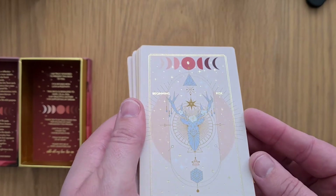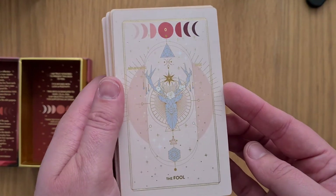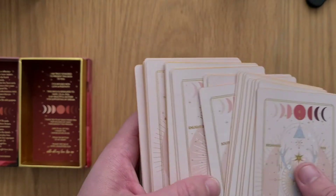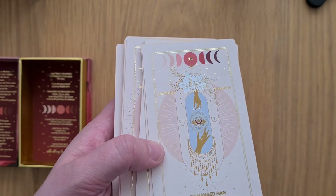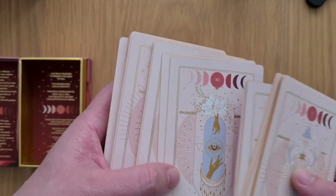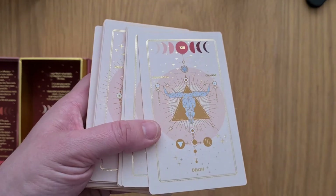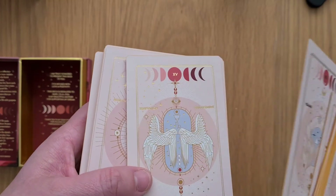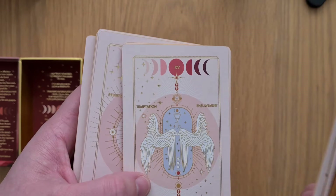Obviously they have keywords on them which is helpful if you're learning, but there's not a lot else in the imagery. The Hanged Man — there's no hanged man in the Hanged Man imagery, if you see what I mean. Although the images are beautiful — you've got Temperance with wings but also the Devil with wings, so there's some ambiguity there.